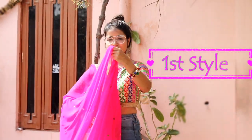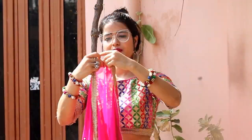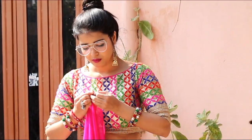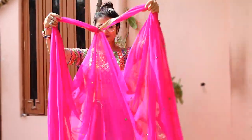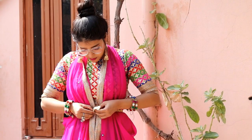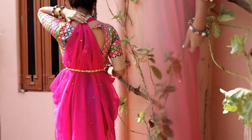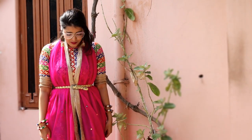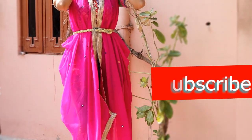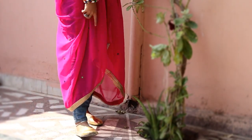Here is the first style. I'll be using the choli and dupatta for this style. I'm going to drape an asymmetric halter neck dress. Nothing much you need to do — just fold the dupatta in half and pin the ends. Your dress is almost ready. To give a bit of shape to this dress, I'll be using a golden colored belt. I don't want the front slit to be open, so I'm closing it with the help of a safety pin. The unfinished back part of the dress I will hide by letting my hair down — the easiest way, I think.